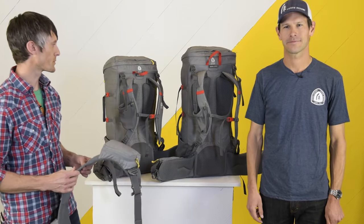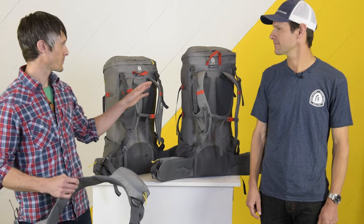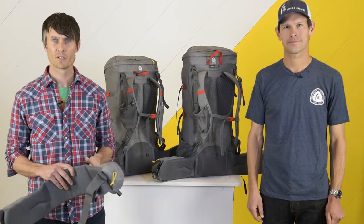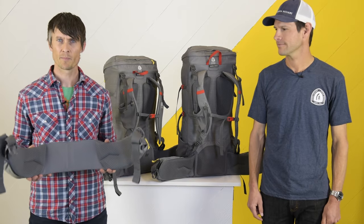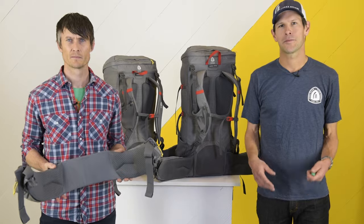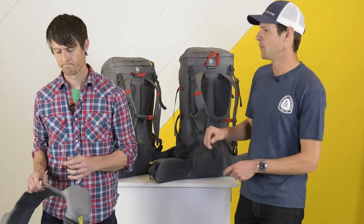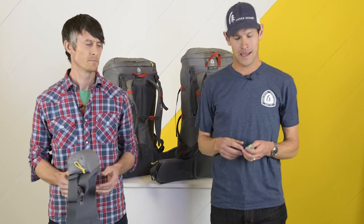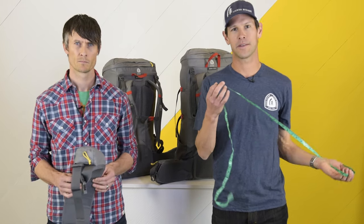The Flex Capacitor is available in two torso sizes: small/medium and medium/large, each of which provides a three inch torso length range. We also offer four different hip belt lengths, which allows you to really dial in the perfect fit. To properly size yourself for the Flex Capacitor, you're going to need to take two measurements: your torso length and the circumference around your hips. This is best done with a partner and a soft measuring tape such as this one.